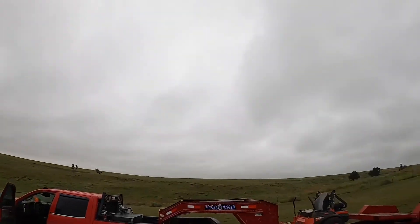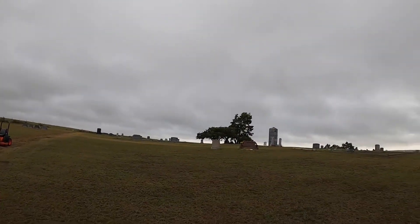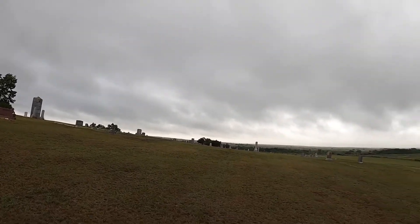This little cemetery here — I've been mowing it for about 5 or 6 years. It's old, one of the very first ones in this area. It's not abandoned or anything. It sits up here on a hill overlooking nothing — just nature. There's nothing out here.